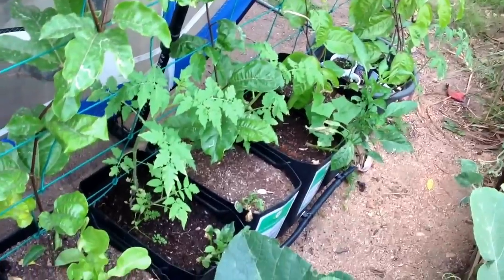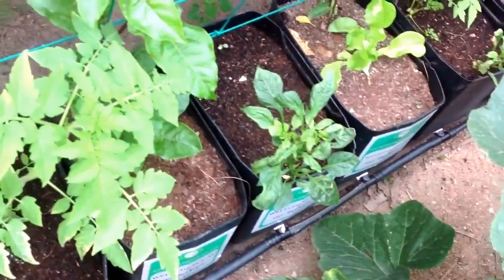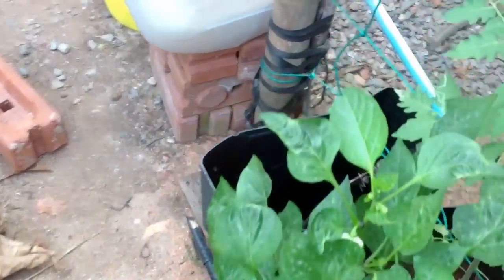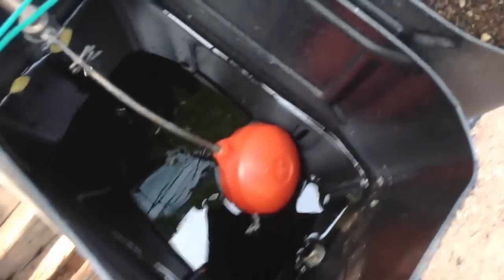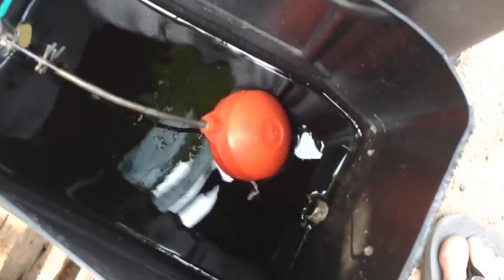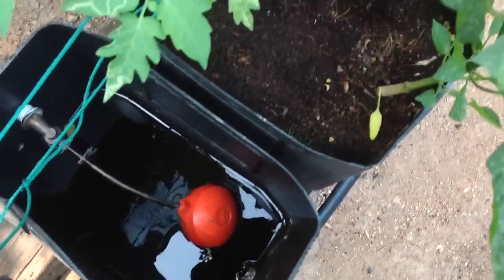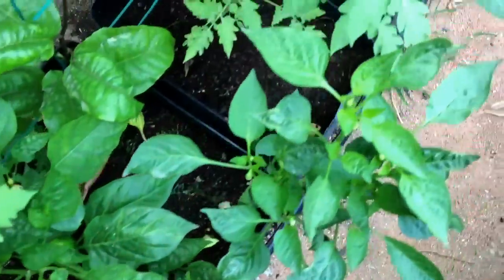This is sub-irrigated pots on a manifold. The manifold hooks up to the last tank in line — there's a float valve on it that sets the water level across all the pots. The level is sitting a bit low and the outlet is not full, which means some of these pots are probably not getting fed. Let's look at the color and surface of the soil.